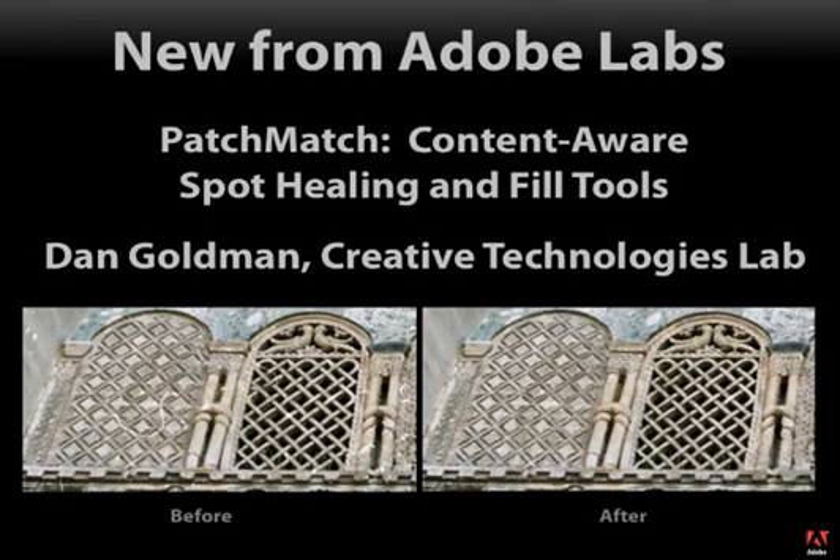Hi, my name is Dan Goldman. I'm a researcher in Adobe's Creative Technologies Lab, and I'm going to show you a new technology for intelligent hole filling that we've been working on with collaborators at Princeton University and University of Washington called PatchMatch. We showed some of this technology in August at the SIGGRAPH conference, but today we're demoing an implementation inside a tool you'll find more familiar.